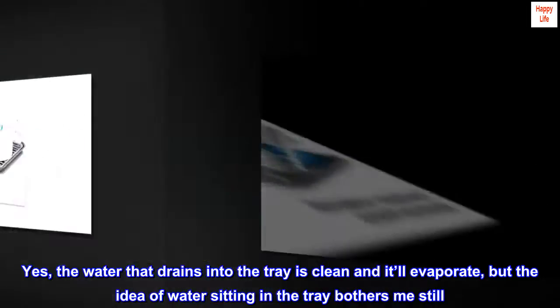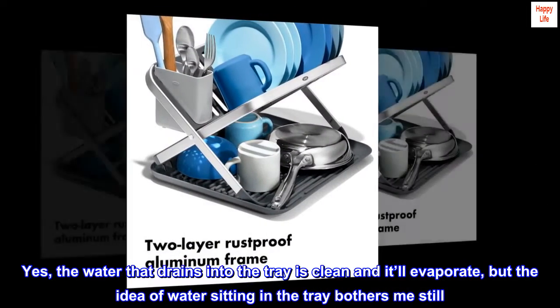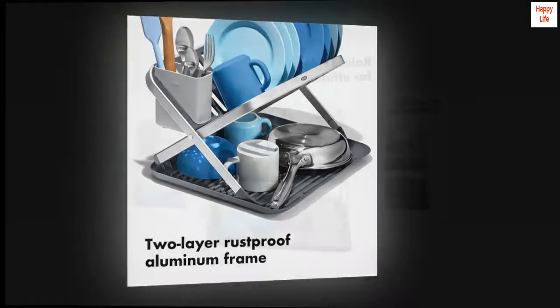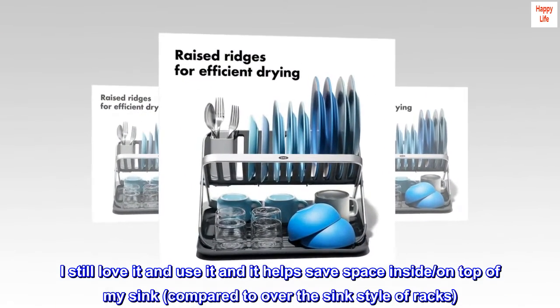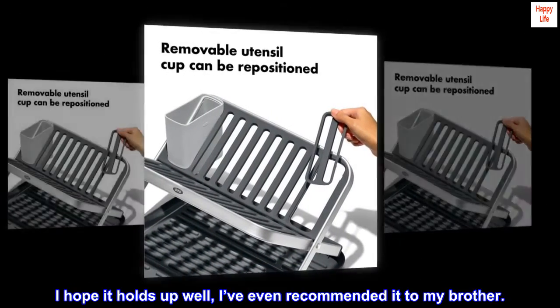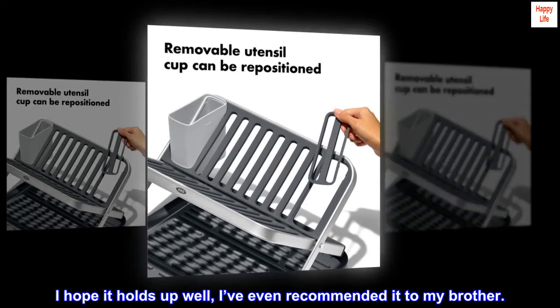Yes, the water that drains into the tray is clean and it'll evaporate, but the idea of water sitting in the tray bothers me still. I still love it and use it — it helps save space inside or on top of my sink compared to over-the-sink style racks. I hope it holds up well; I've even recommended it to my brother.